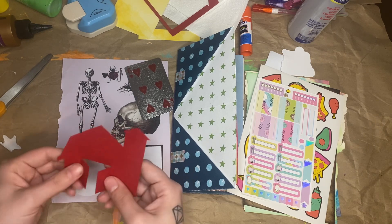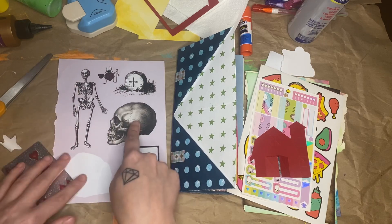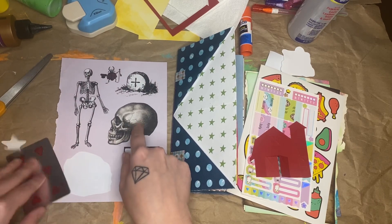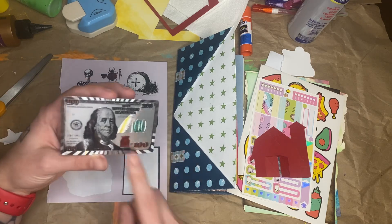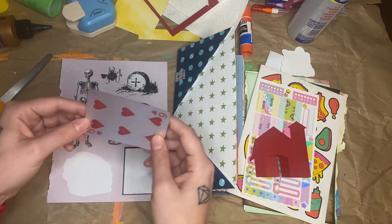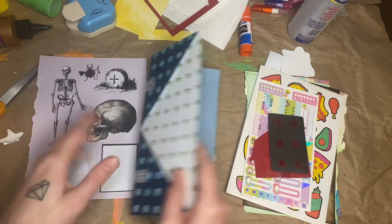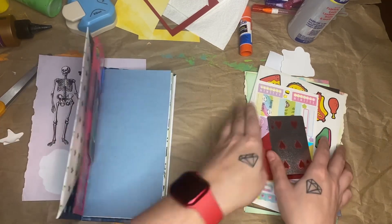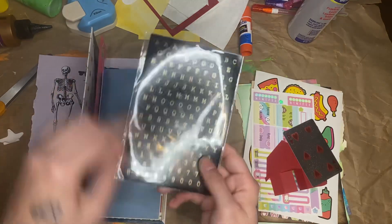I'm going to keep the window closed, but we'll keep the barn door open. And for skull, I have this from the Antiquarian Sticker Book. And for money, I have this playing card — this silver $100 bill playing card. So let's get to making the page. And for my number today, I'm going to use the ones I did not use yesterday, so I'll use this three.